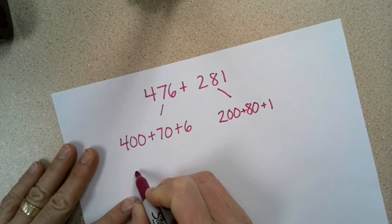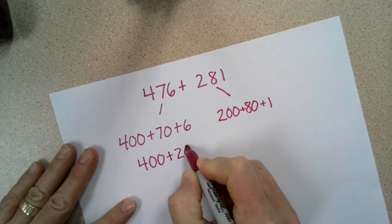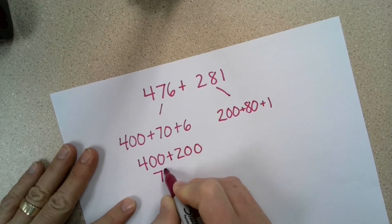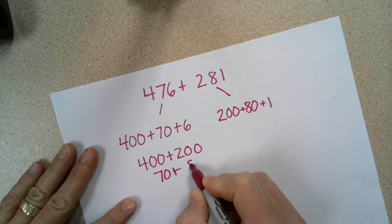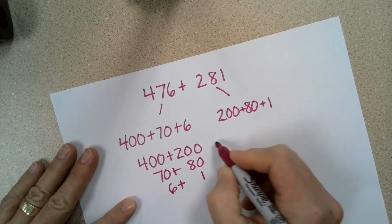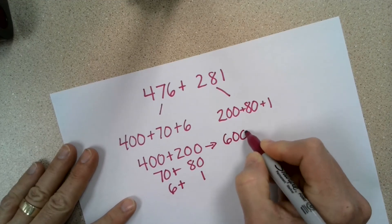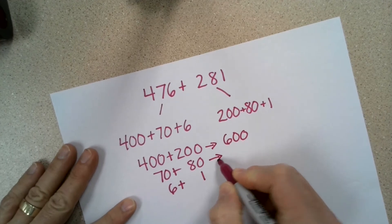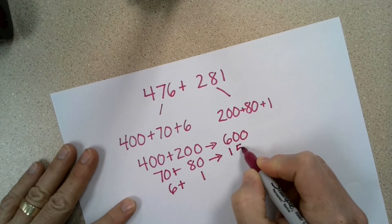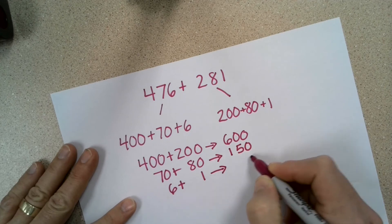Now I'm going to write my hundreds underneath and add them together: 400 plus 200, 70 plus 80, and 6 plus 1. 400 plus 200 is 600. 70 plus 80 is 150. 6 plus 1 is 7.